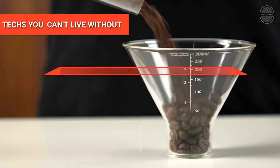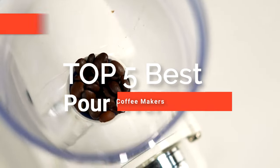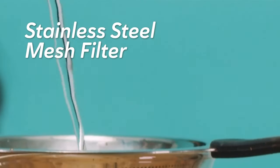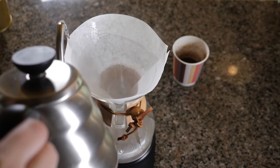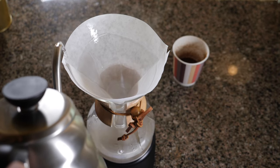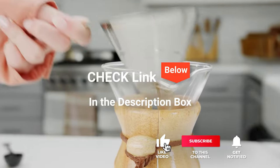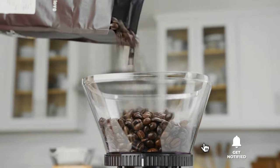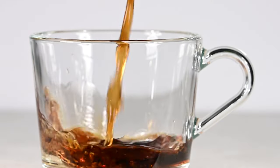Hey guys. In this video, we're going to look at the top five pour-over coffee makers available on the market today. We made this list based on our own opinion, research, and customer reviews. We've considered their quality, features, and values when narrowing down the best choices possible. If you want more information and updated pricing on the products mentioned, be sure to check the links in the description box below. So, here are the top five best pour-over coffee makers.